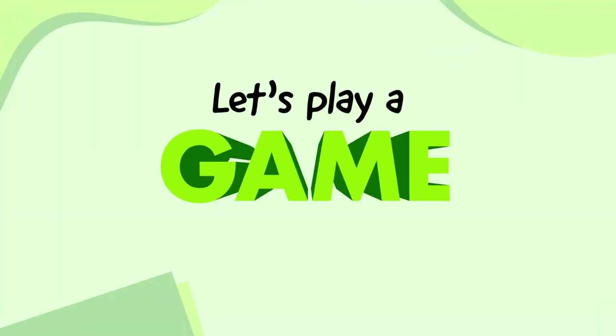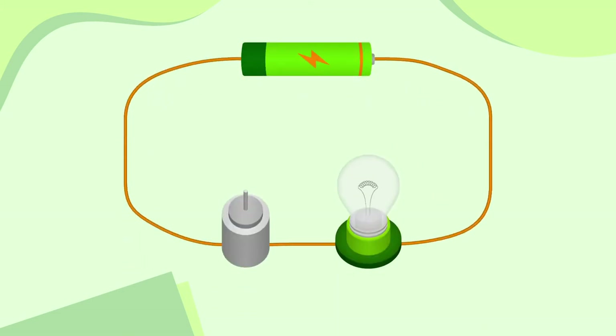Let's play a game. I'm going to show you a circuit, and I want you to follow the path that the electrical current could take and work out what components will turn on. If you want, you can pause the video and do it all by yourself, or keep watching and I'll do it with you. Okay, so let's start by going out of the cell and into the bulb, then out of the bulb and into the motor, and finally back into the cell. It's a complete circuit. That means the bulb will light up and the motor will move.